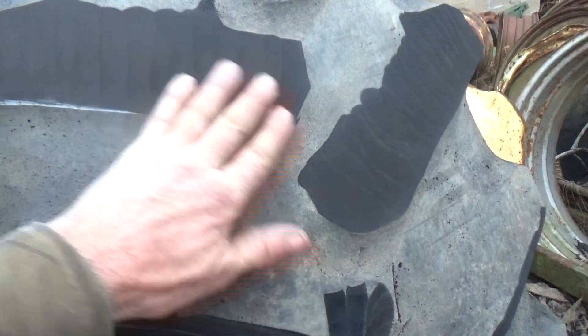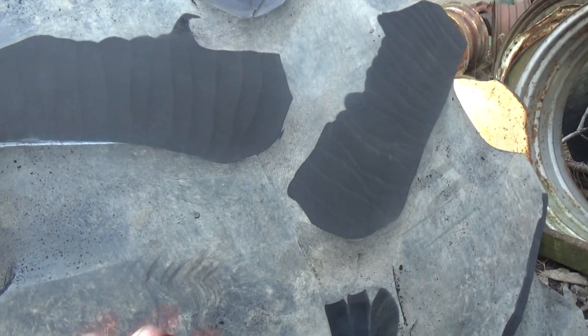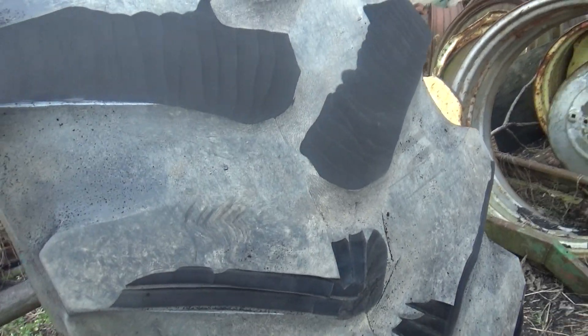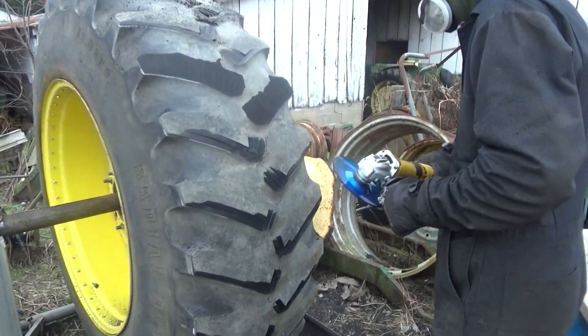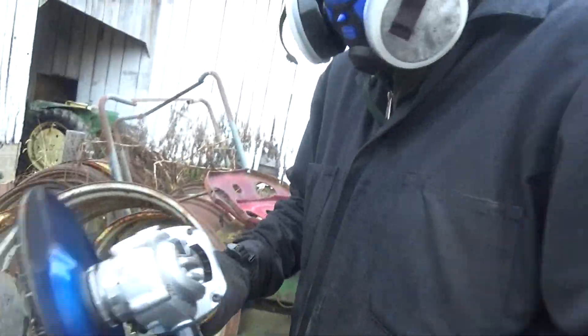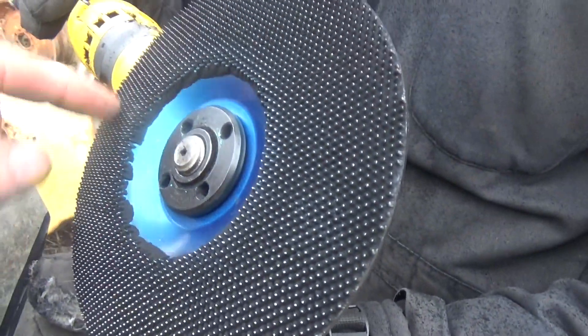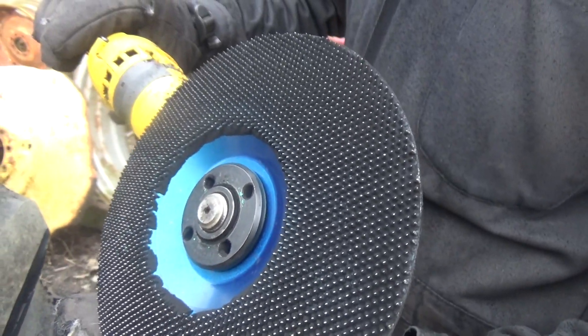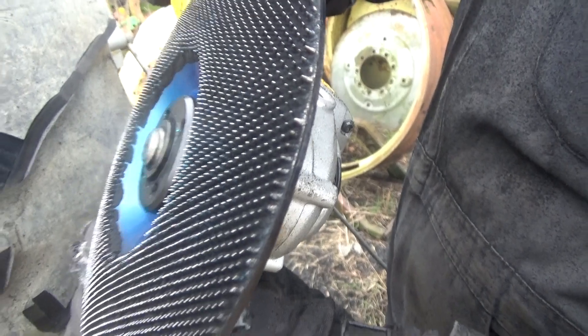Whether you full cut them, V cut them, or whatever you want to call it, you've got to get almost all the tread off — you need a bald tire almost. That's what he's working on now. Let me show them that special disc. You wouldn't think that thing would cut anything — it's just got a bunch of little spikes on it, maybe coated with diamond dust, I'm not sure, but that's what we use.